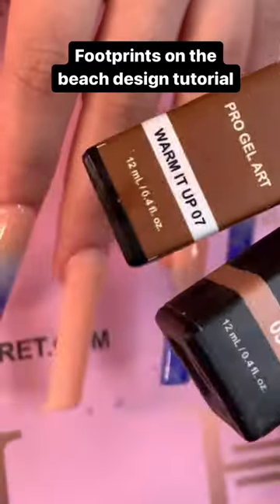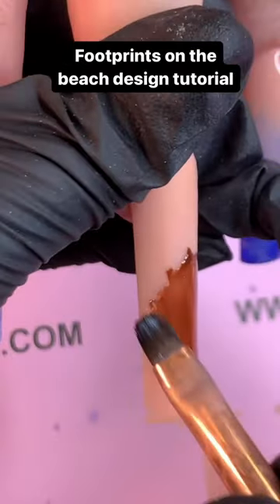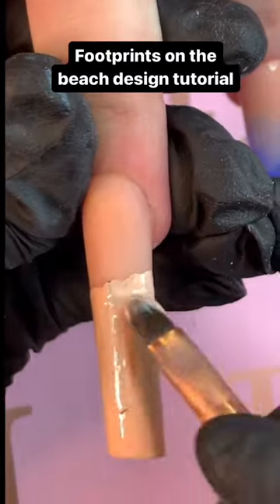Hi everyone, it's Honey and we are going to do a footprint on sand design today for the summer. I will be using pro gel art — the pigment is a little bit thicker, so it is easier to do.